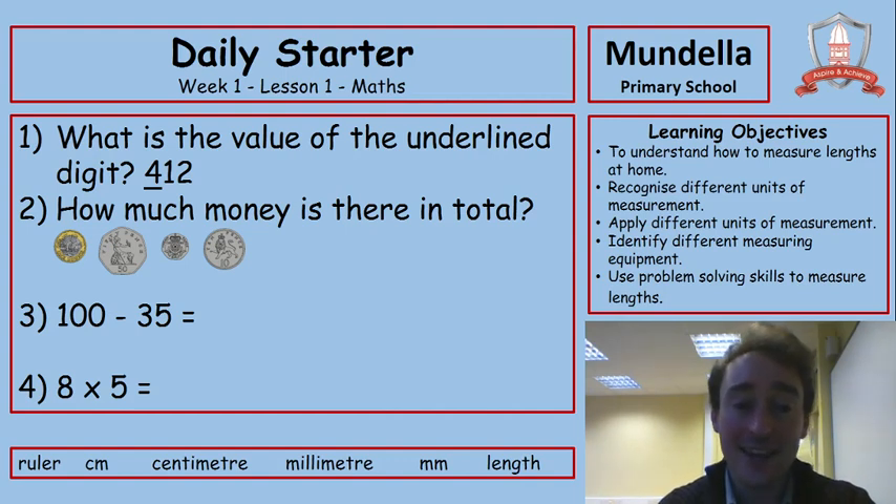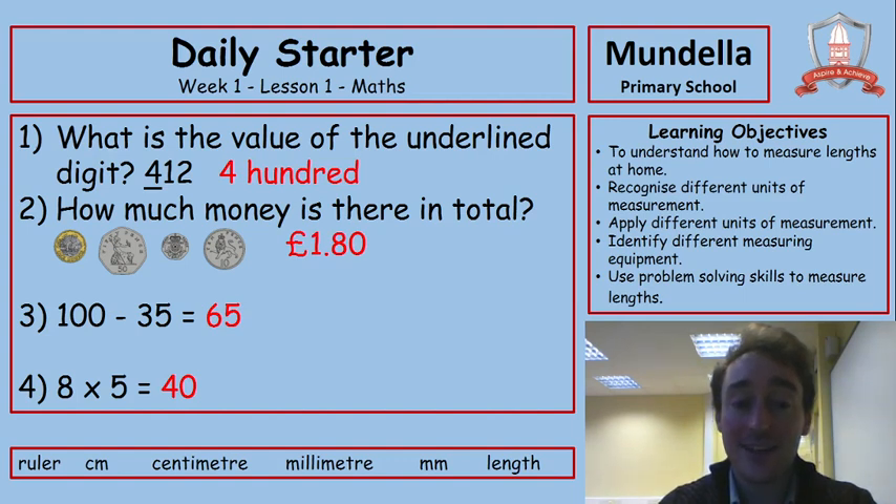Now you've unpaused, let's check the answers. Very good. Now let's get on to measuring lengths and see what we're doing today.